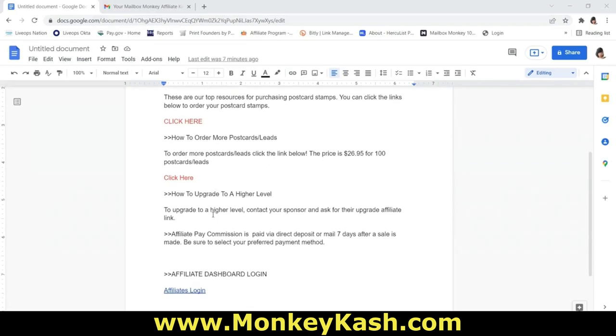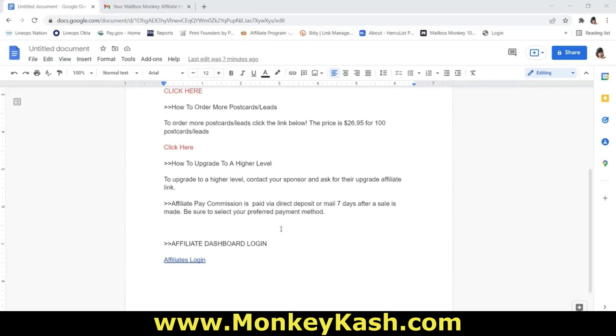We're also going to cover how to upgrade to a higher level — I'm going to do a separate video on that. Now let's talk about affiliate pay commissions. You can be paid via direct deposit or money order, and it's seven days after a sale. So you're paid seven days after you gain a new team member. I'm going to show you how to request your affiliate pay and how to set up your pay account.